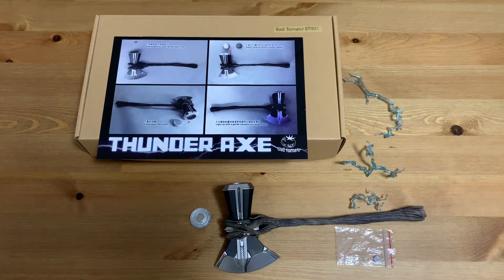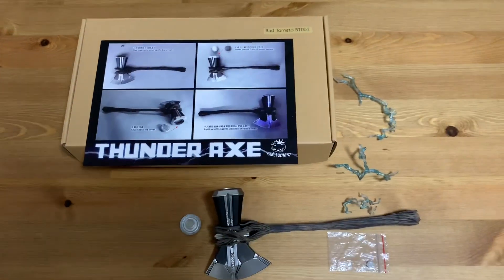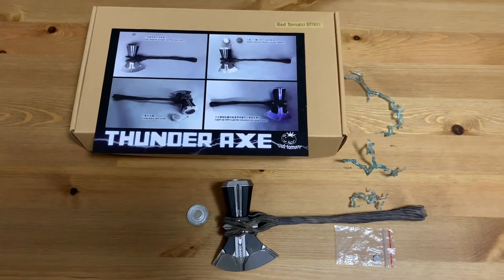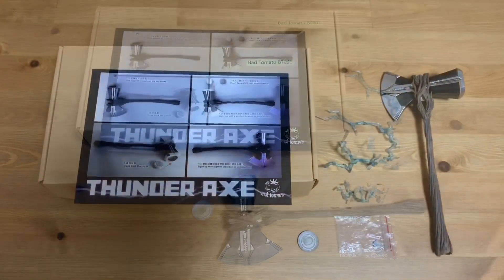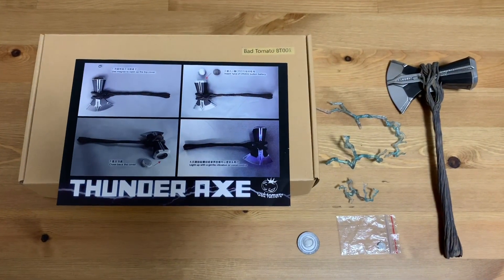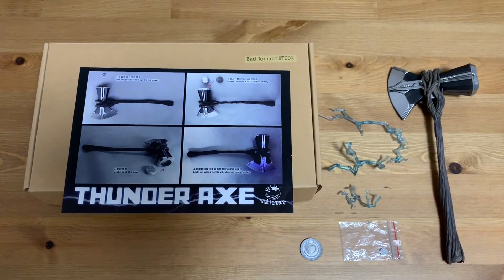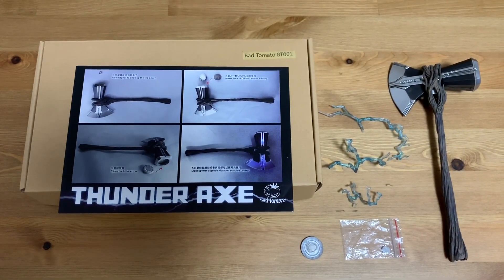Because I think many collectors, or even the manufacturers themselves, felt that the Storm Breaker by Hot Toys was too small, so Bad Tomato decided to make another one on its own. So there you have it everyone — just a quick and simple unboxing video. Thanks a lot for watching and don't stop collecting, see you at the next video.